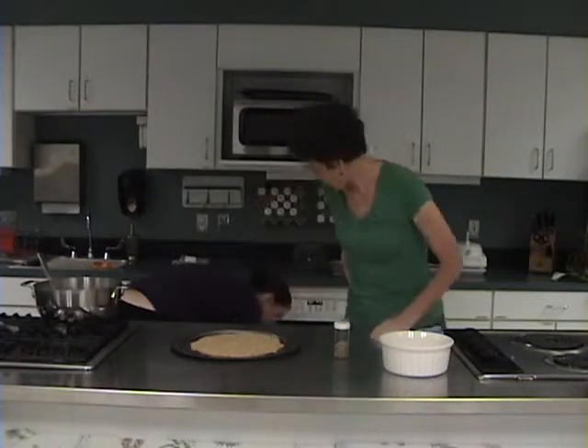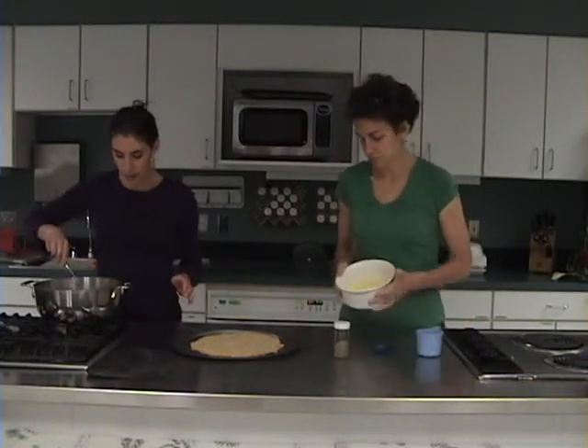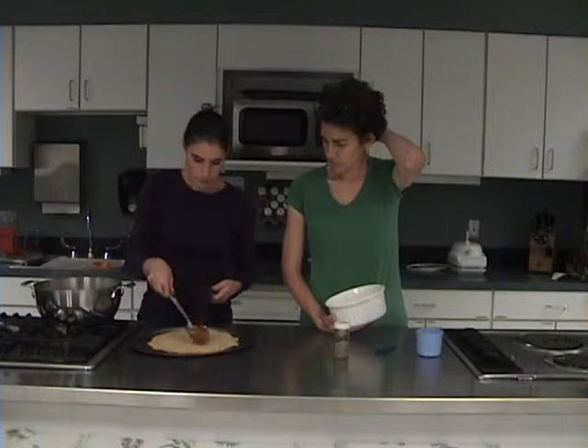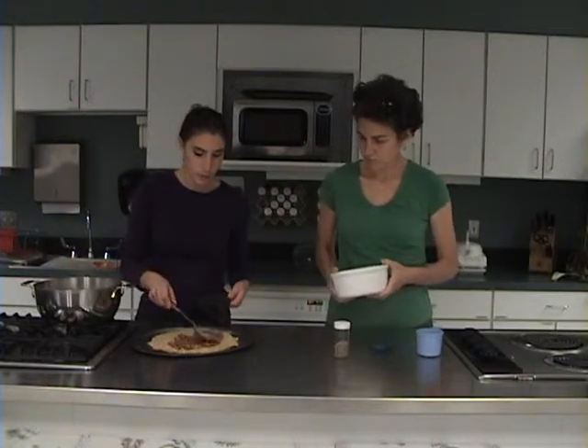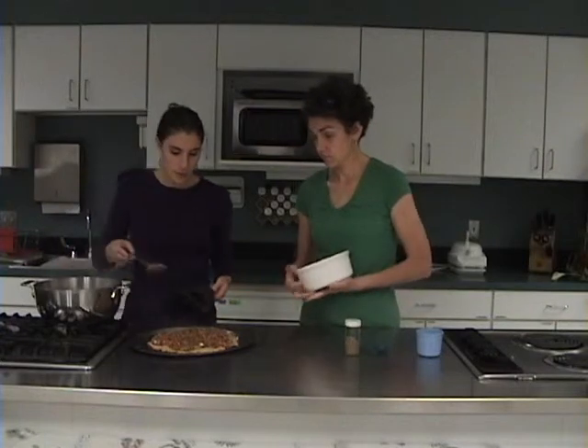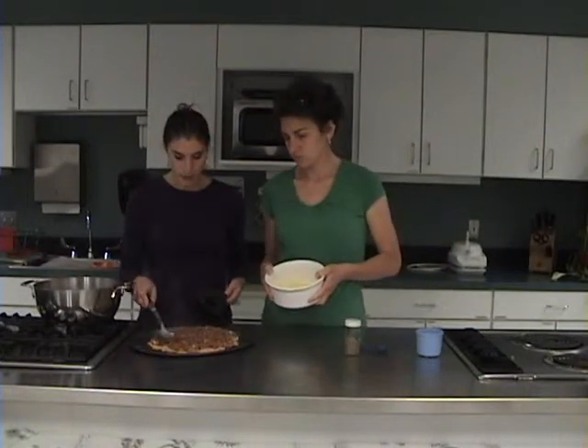Now I'm going to take the sauce that we just finished and spread it on the pizza. Then I'll have you put the cheddar cheese and oregano on top — three-quarter cup of cheddar cheese and about a half teaspoon of oregano. You can have more or less cheese if you want. One thing to note: this is a special treat. Although it's filled with good fats, you don't want to make this a dietary staple all the time.